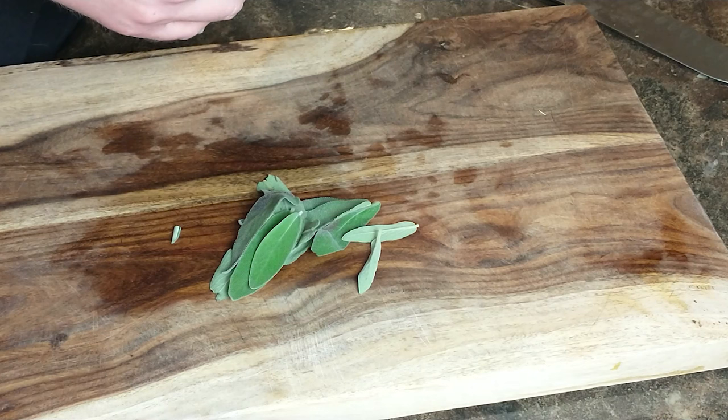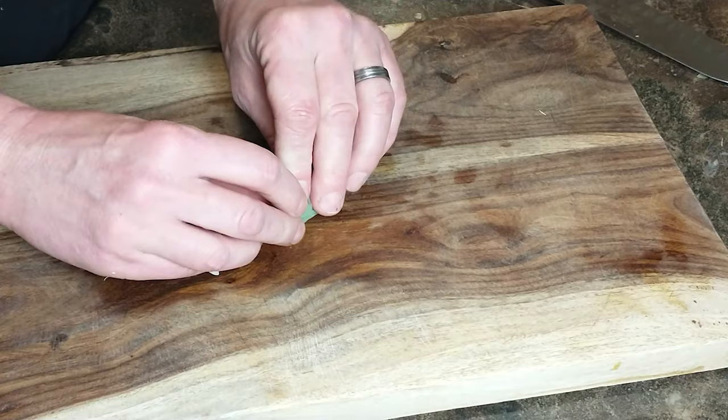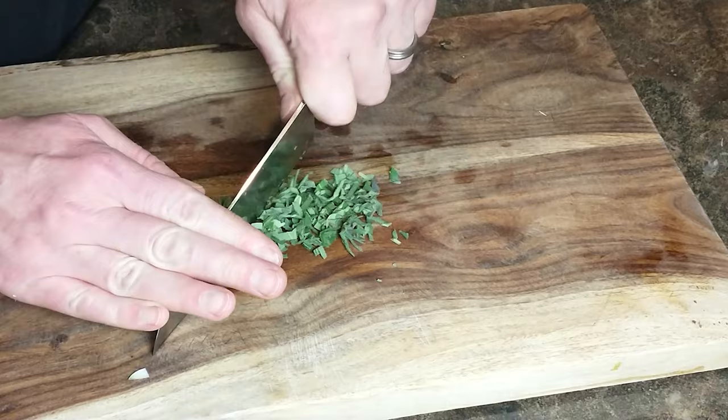Next up for our stuffing are fresh sage leaves. I picked these off a stem and stacked them up to help with chopping — I was going to attempt a chiffonade but they didn't want to roll. I love the smell of fresh herbs when you're cutting them; this smelled very medicinal, almost like eucalyptus. We're going for a nice fine chop — we need about a tablespoon.